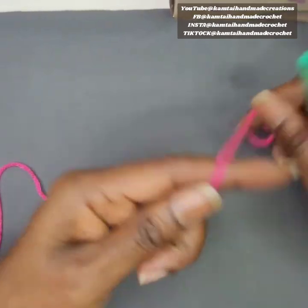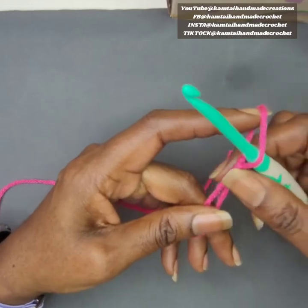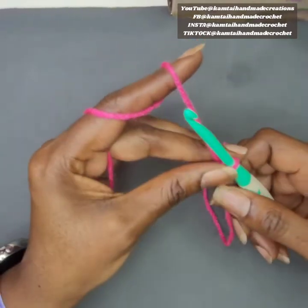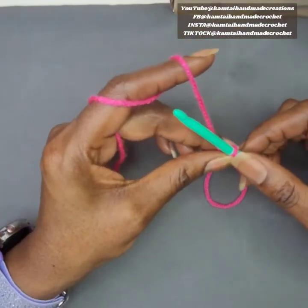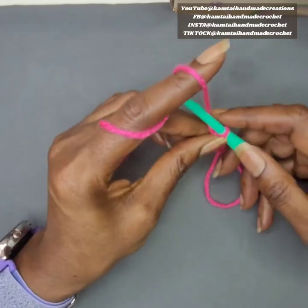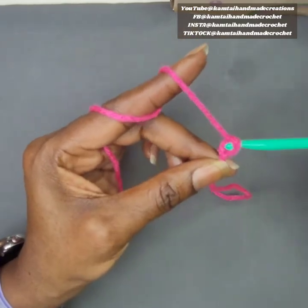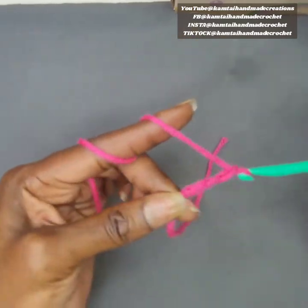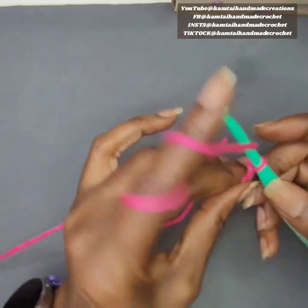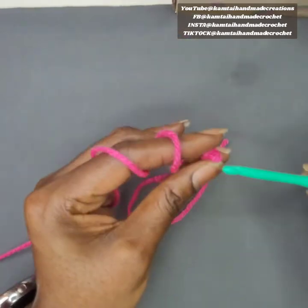We're going to start with our slip knot and I'm going to make 20 chains for this pattern plus four. You must do this in a multiple of 10 — so 20, 30, or 40 stitches — and at the end of those chains you put four additional chains. So I'm going to make 20 chains plus four, which gives me 24 chains.